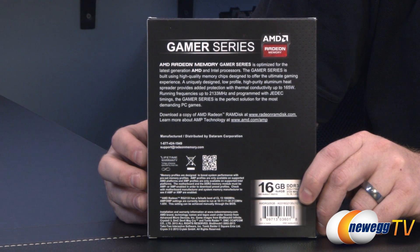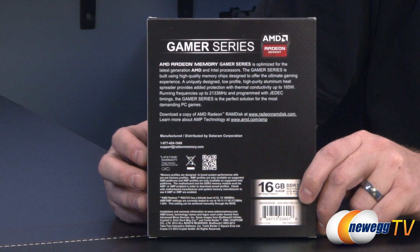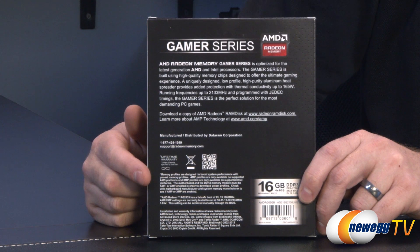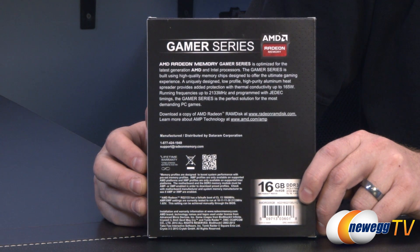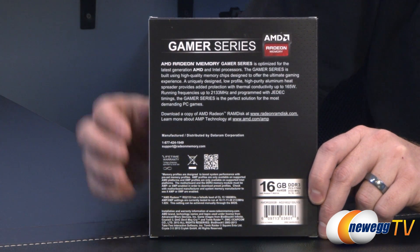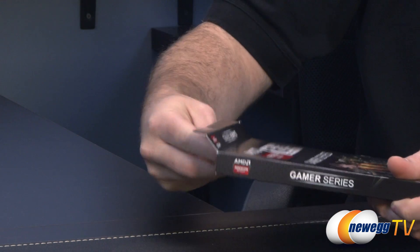This is the gamer series, so it uses high quality memory chips designed to offer the ultimate gaming experience, with a uniquely designed low-profile high purity aluminum heat spreader. You get thermal conductivity up to 165 watts, frequencies up to 2133, and JEDEC timings programmed in there. By default when you install this it will run at 1866, but there are a couple of profiles available: XMP if you're on an Intel platform, and AMP which is AMD's memory profile system, so you can use either one to get up and running at your rated speeds.